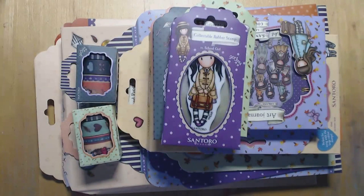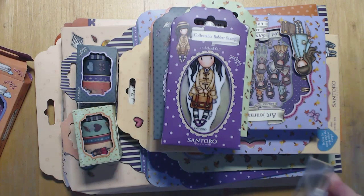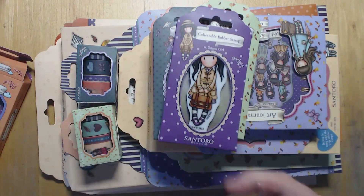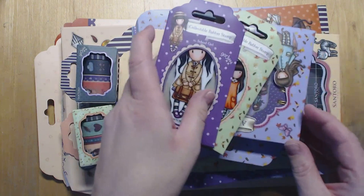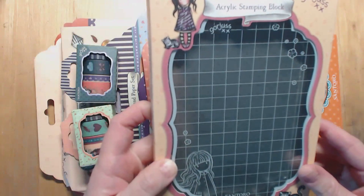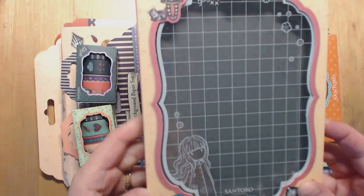First of all we've got the acrylic blocks. They're just like other acrylic blocks obviously, they've just got the gorgeous logo on. And as always the packaging is stunning. So we've got the small block, and then we have a bigger block which is actually a really good size - 120 by 170 millimetres.